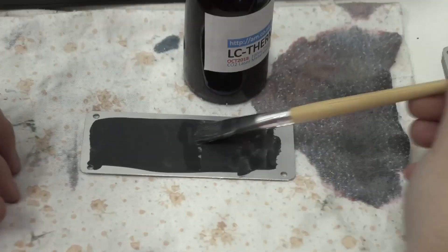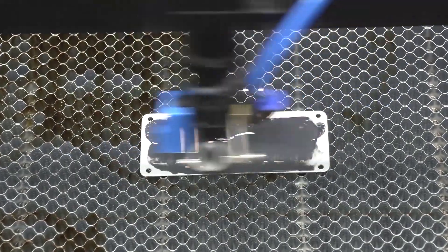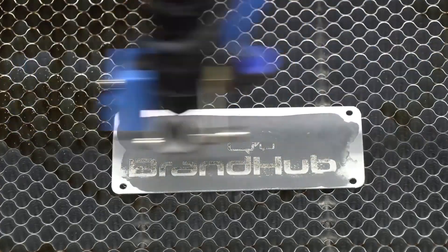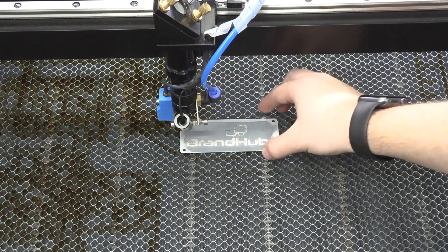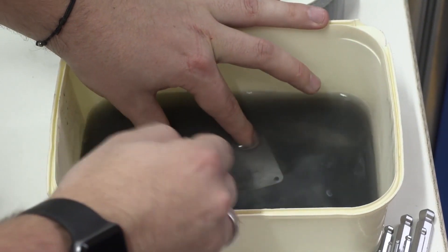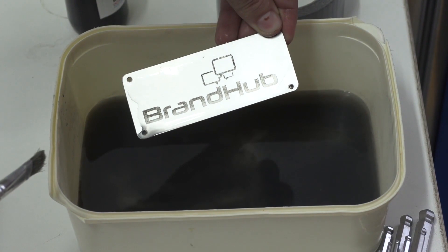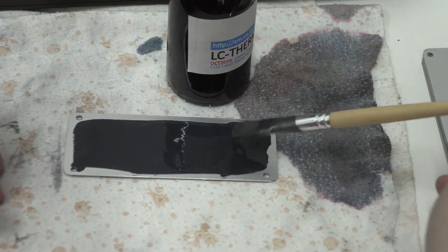Engraving on metal is pretty much a no-no, unless we come up with a plan. Riley applies a few generous coats of the thermal liquid from am.co.za and starts the engraving. When it's done, the paste is brushed off in the water — and, well, it could be better, really. So when at first you don't succeed, you've obviously done something wrong.